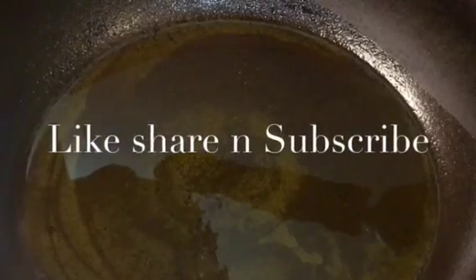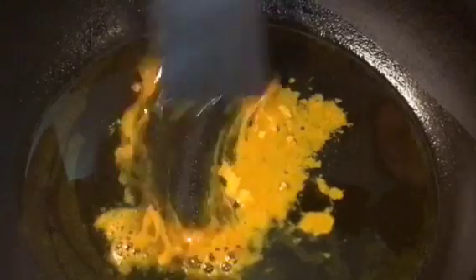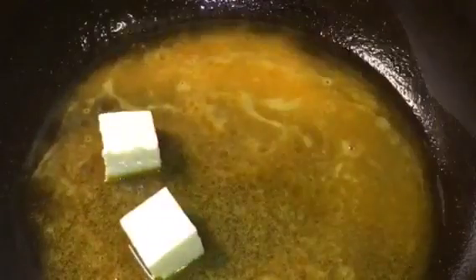Our oil is nicely heated up. Put a little bit of haldi powder or turmeric powder into the oil and mix it. Now add the paneer or cottage cheese.